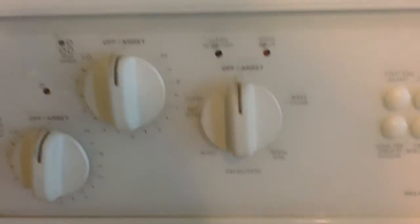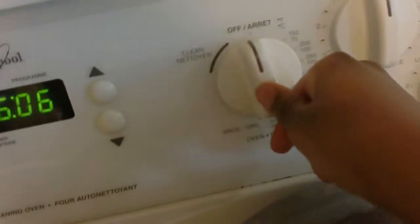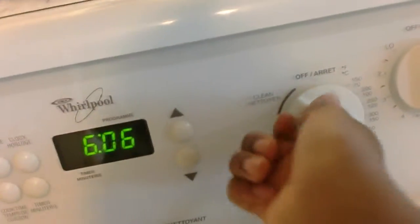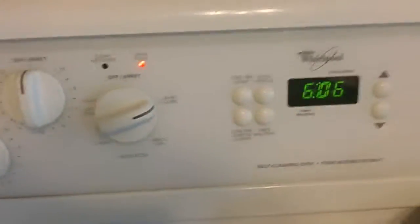So, before you start, you should actually turn on your oven. I usually put it on bake and put it on 400 degrees Fahrenheit. You can put it on how much you want, but I like 400 so it can cook faster.